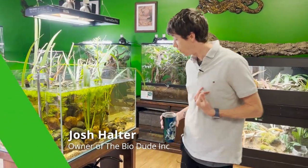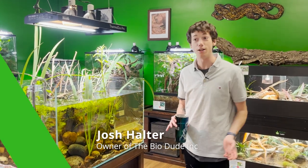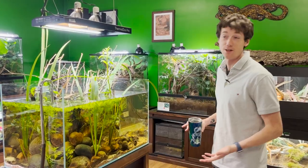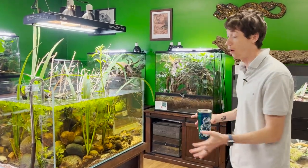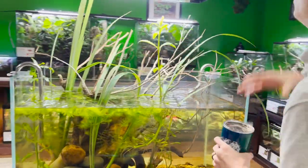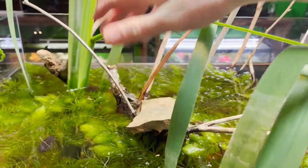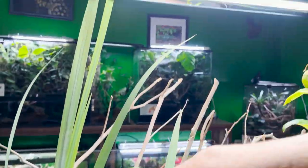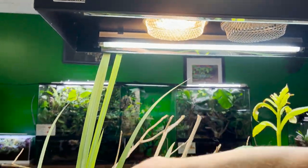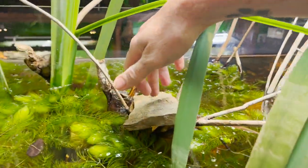Hey guys, good morning, it's me Josh Halter, owner and founder of The Bio Dude. Today is the day I finally get to pull my razorback musks out of quarantine and put them in their habitat. My Ferguson zone is right around one, which is exactly what I was hoping for — running around a 14 on here because we are about 20 inches away from the bulb. I'm running a 75 watt halogen which is putting this to around 88 to 92 degrees on this stone.